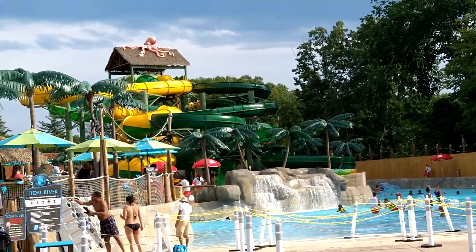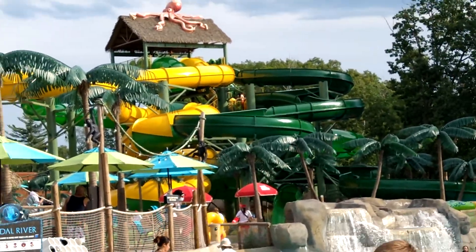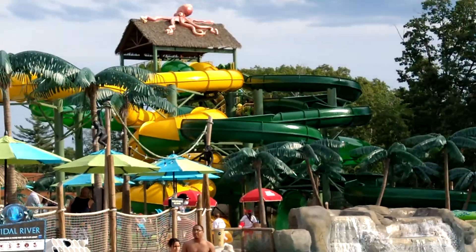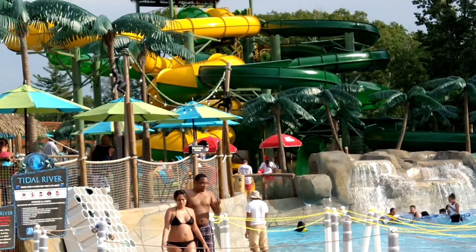So this is my review of Castaway Island water park. This water park is a brand new park.